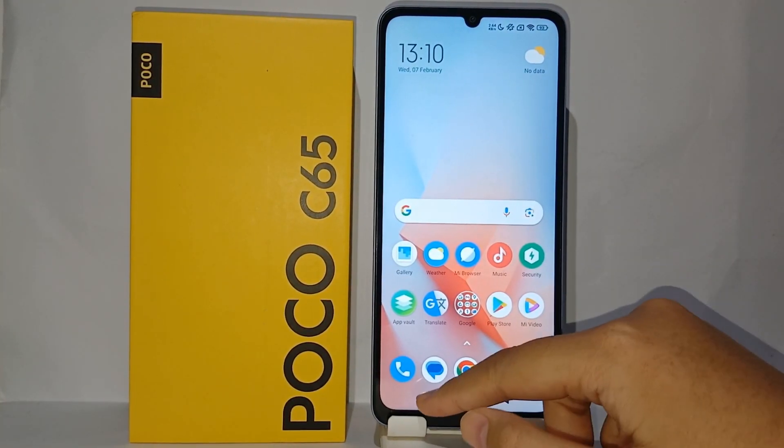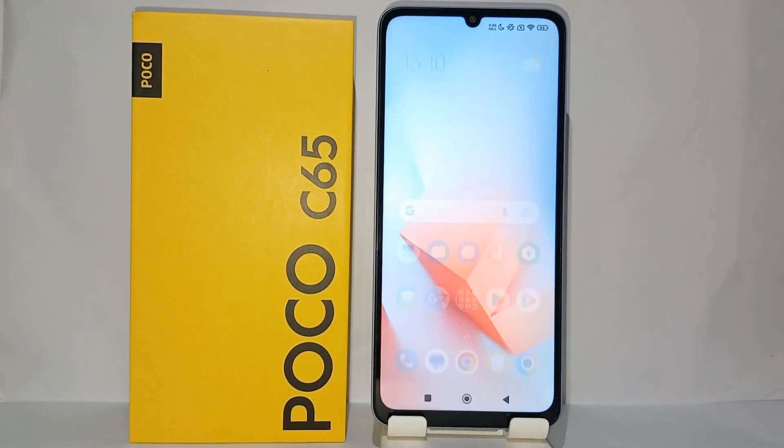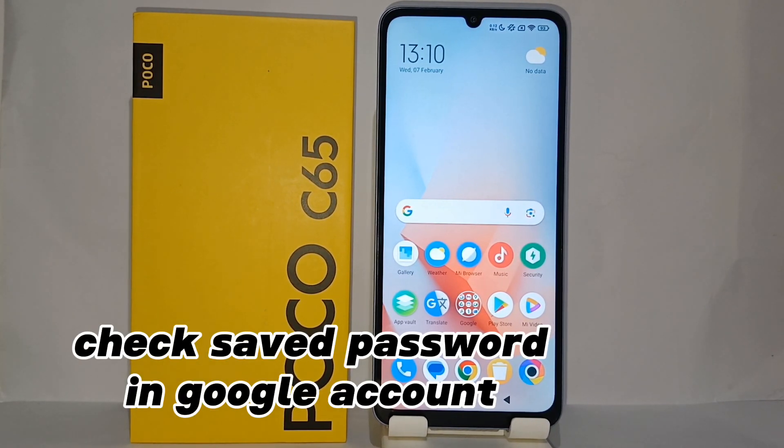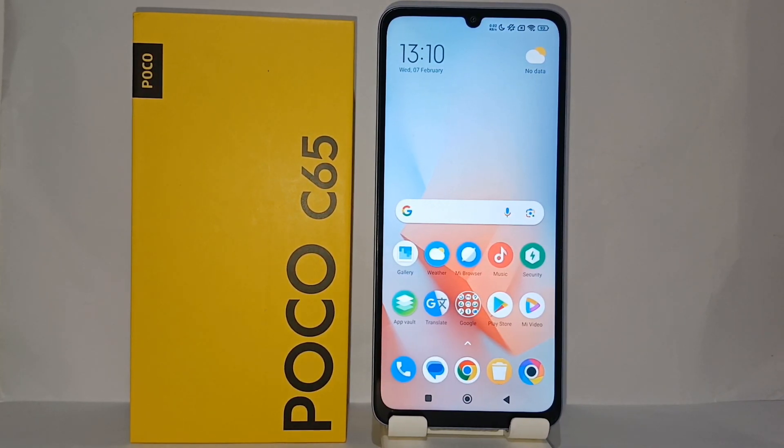Hello everyone, welcome back to Spararia YouTube channel. In this video I would like to share a tutorial on how to check saved passwords on Bojo C65 easily. If you previously saved your password in your Google account and at any time you forget your password, then you don't need to be worried because you can check the password stored in your Google account.